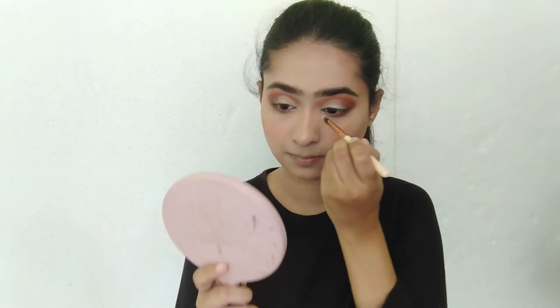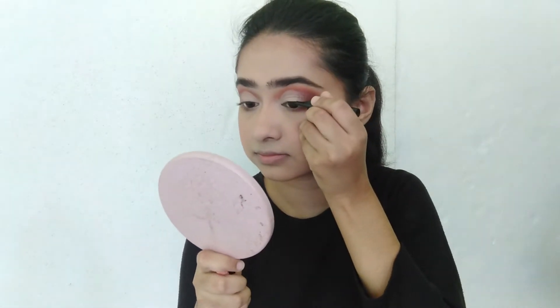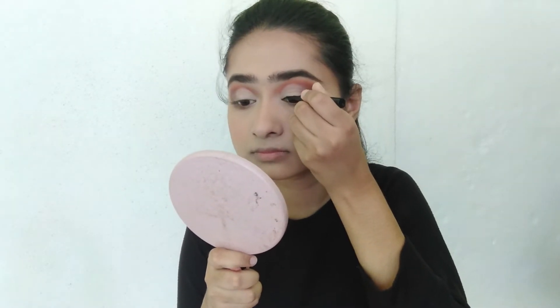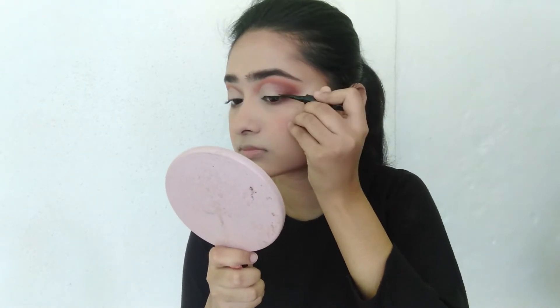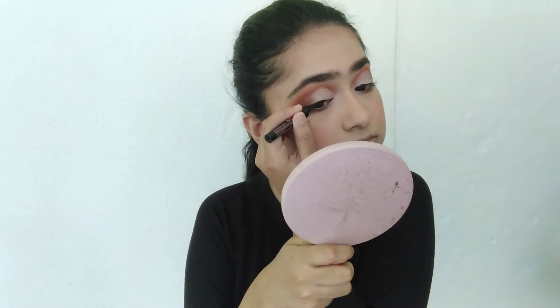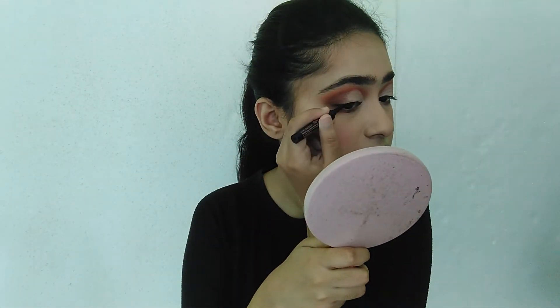Now I'm going to tight line my lash line, and I'm done tight lining my eyes. Next I'm going to apply my mascara — I'm going to use my Too Faced mascara on both my upper and lower lashes.